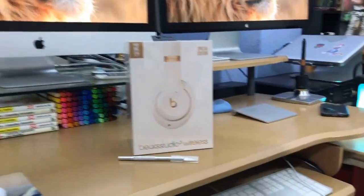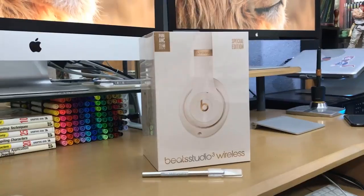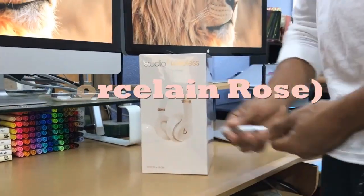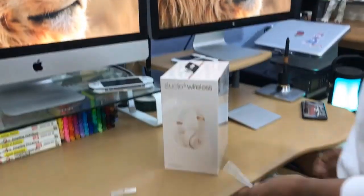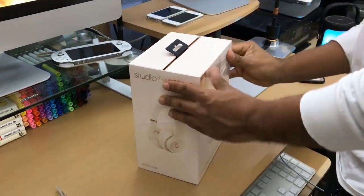Hey, Jerry here. Views from the couch. I got a very special unboxing — it's the Beats Studio Wireless 3s and I decided to get the porcelain rose ones. Just by looking at the box I'm like, wow, this already looks good.